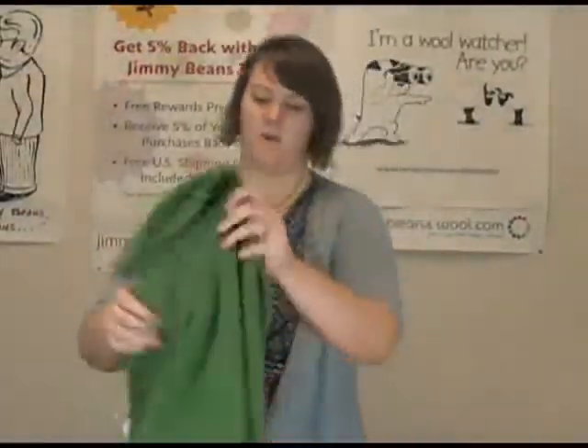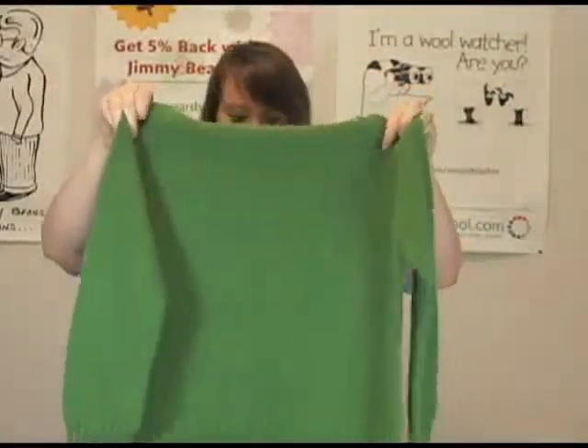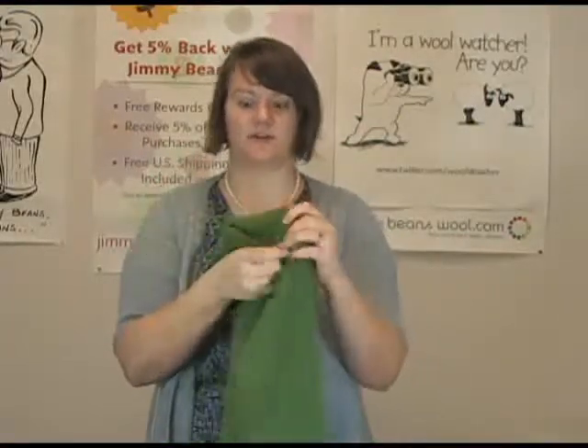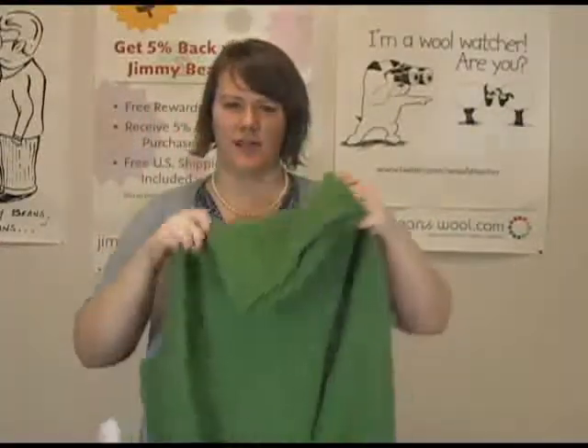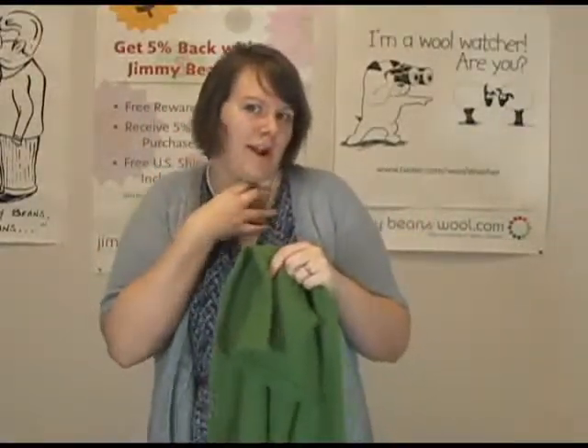Also, the Lightweight Pullover. This is done in Classic Elite Fresco, which is a yarn that we carry. The yarn is really, really fuzzy and super, super soft, but it has a really nice little kind of cowl turtleneck on it. It's not too big — it's just kind of schmoopy right here.